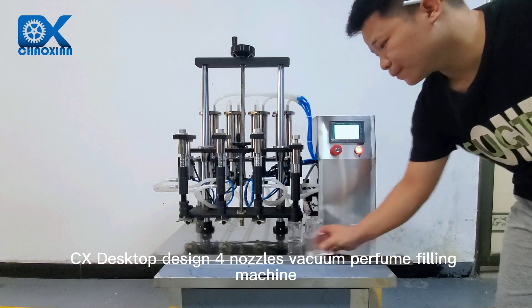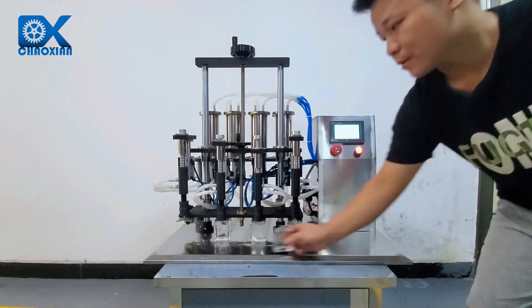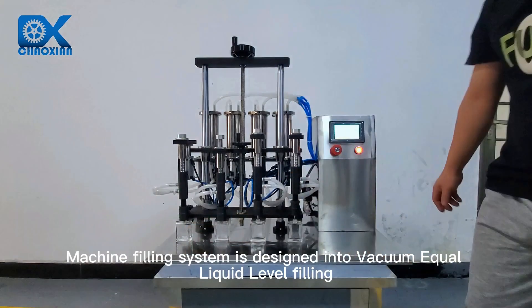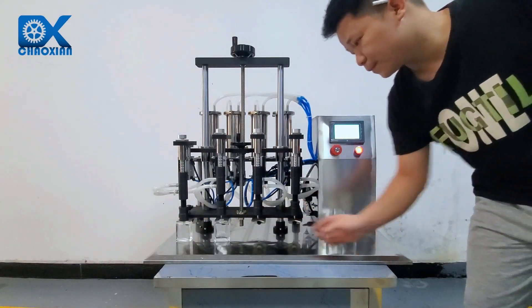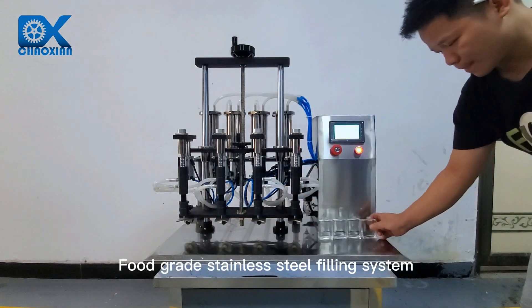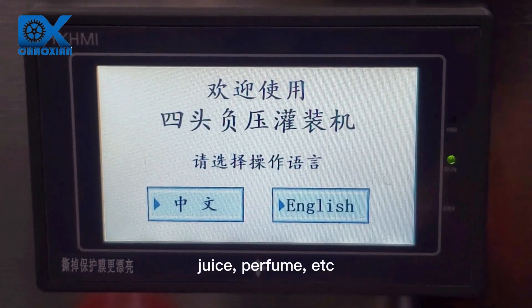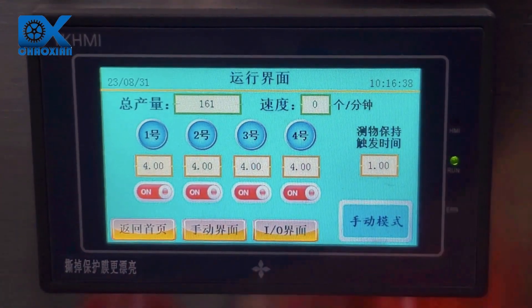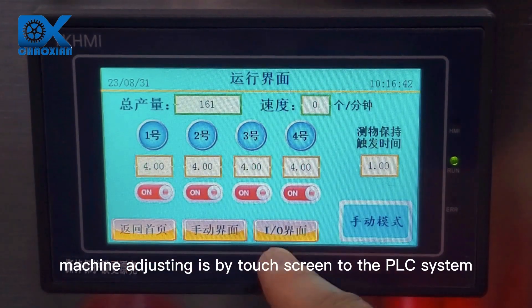CX desktop design for nozzles vacuum perfume filling machine. The machine's filling system is designed for vacuum equal liquid level filling. The food grade stainless steel filling system is suitable for filling oil, wine, juice, perfume, etc. Machine adjusting is by touchscreen connected to the PLC system.